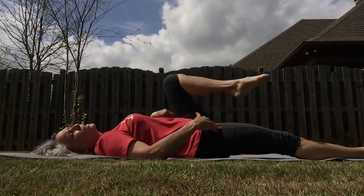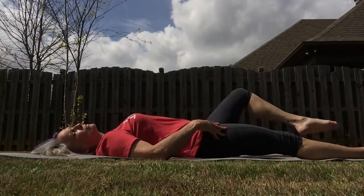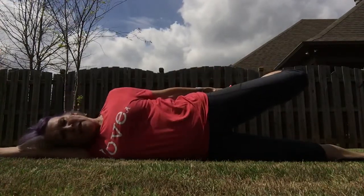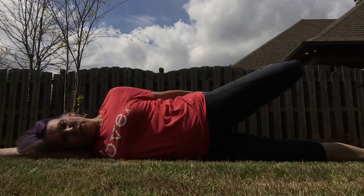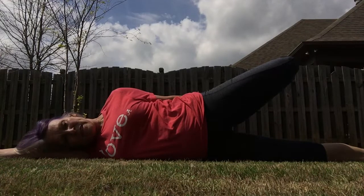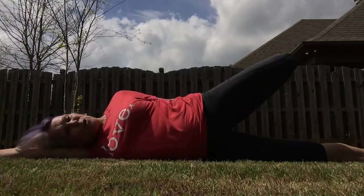Now take that knee and just circle it outward for an external rotation from your hip flexors. Hold it here. Roll gently over onto your side. Grab the top of that foot and pull your foot towards your glutes, stretching the front of your quadriceps. At this time you're also balancing yourself, so it's a good time where we really know that our core is engaged. Now let's roll back on our back.